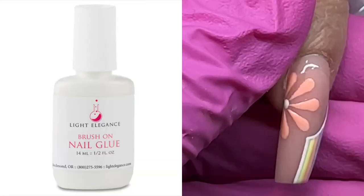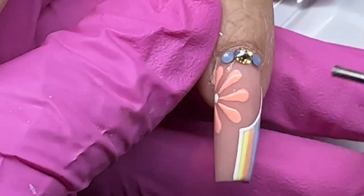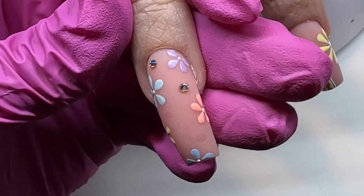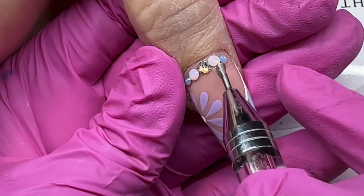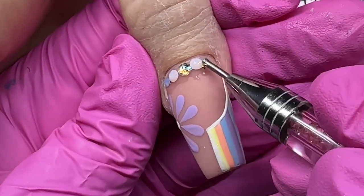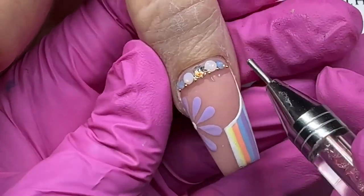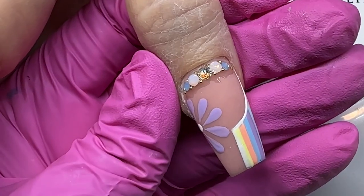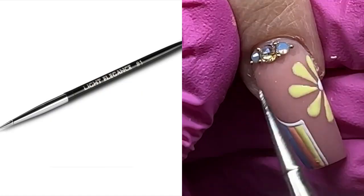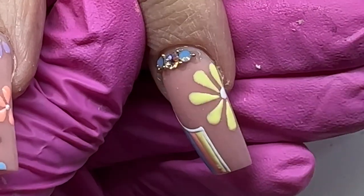Now we're on to bling. I'm using Light Elegance nail glue to add high-grade glass crystals, popping them in randomly. In the inspiration she had gold studs, so I added crystals instead. Then I'm using fiber to add little gold beads — you can get these from a variety of high-quality nail supply places. Fiber holds the beads really well and locks them in. Fan out the fiber so there are no lumps and bumps, and I'm using the number one stylus, the smallest one, to place the beads.